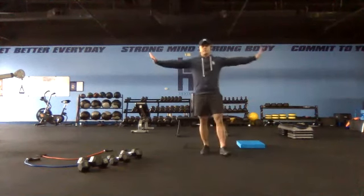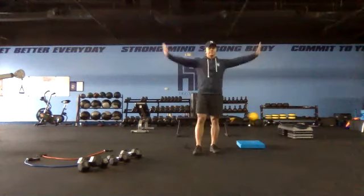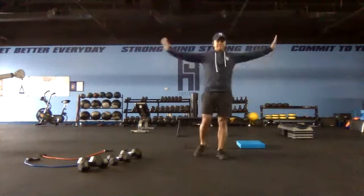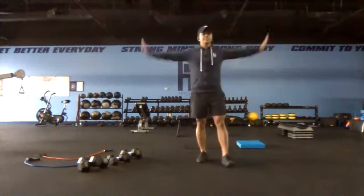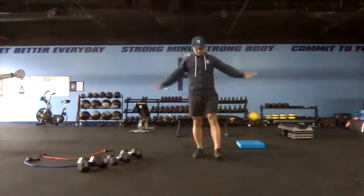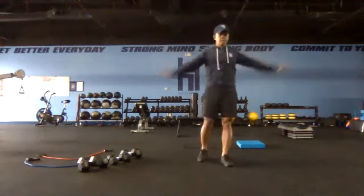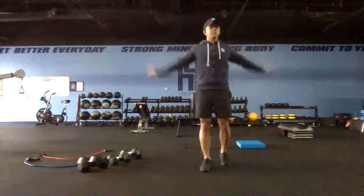Arms out to the side, fingertips to the ceiling — arm circles. Ten to fifteen forward, ten to fifteen backward. Go ahead and switch it up, go in reverse now.